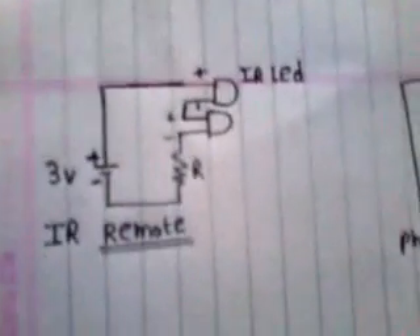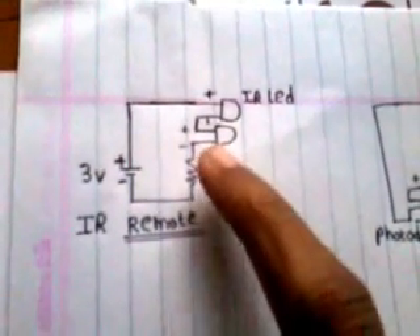Here I use this simple technique. As you can see, this is the remote control. Here I connected a 3V battery and some resistance, and then I connected 2 IR LEDs — infrared LEDs — in series. This is the remote.